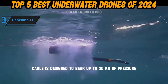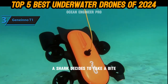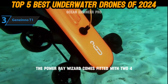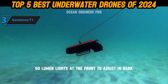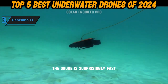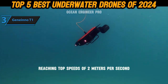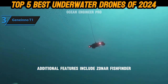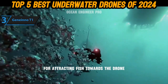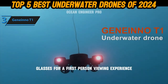The cable is designed to bear up to 30 kilograms of pressure, making it tough to break — unless, of course, a shark decides to take a bite. The Power Ray Wizard comes fitted with two 450-lumen lights at the front to assist in dark underwater conditions. Despite its compact size, the drone is surprisingly fast, reaching top speeds of 2 meters per second. Additional features include a sonar fish finder attachment for scanning fish and a bait dropper for attracting fish towards the drone.